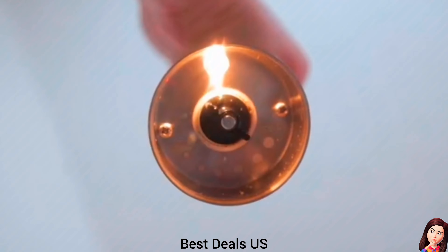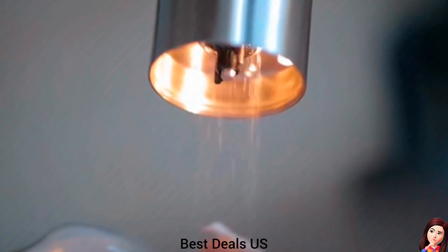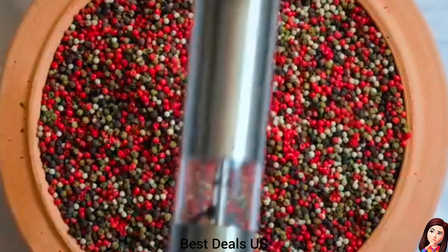Salt and Pepper Grinder Set. Battery-operated grinders make it easy to achieve your desired flavor. Product link is given in the third link.